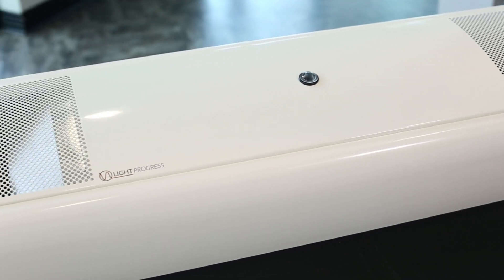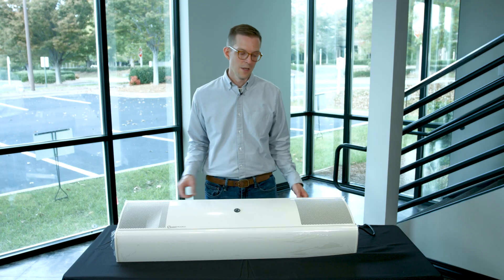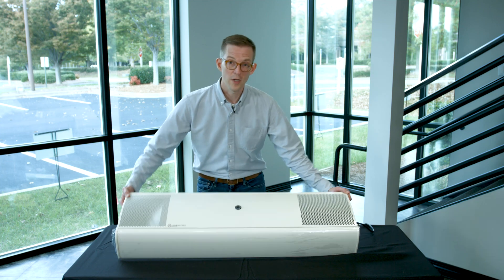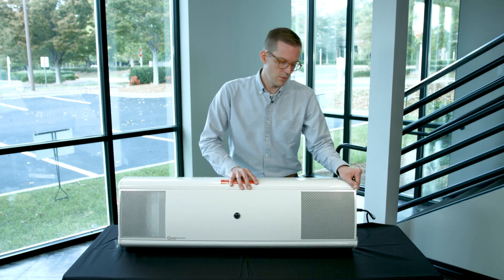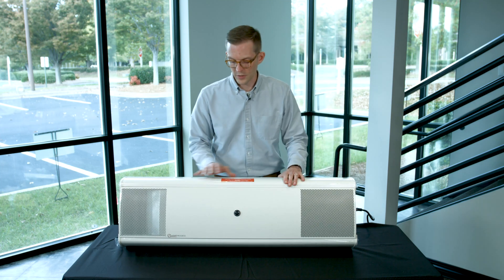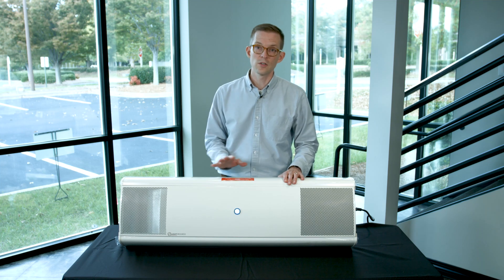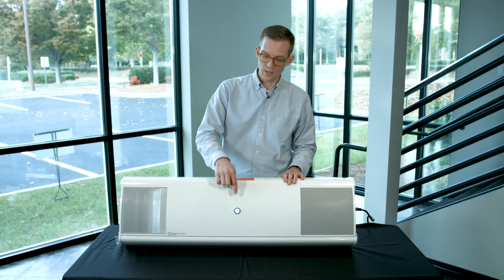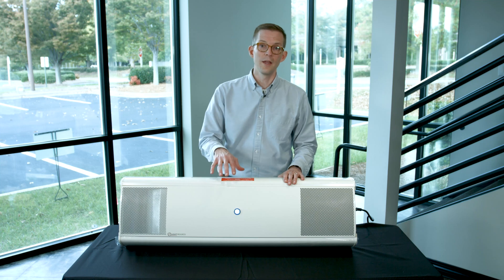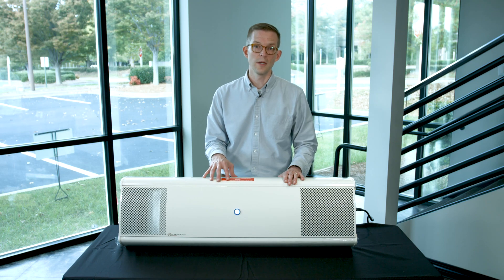At this point we've installed the UV lamps in the center of the unit and plugged it in. I'd like to go ahead and show it to you in operation. I'll pull the unit up so you have a better view and turn on the power switch. When you energize the unit, the fan starts circulating air and you can see the blue light through the sight glass in the center, which gives you an indication that the UV lamps are operating in the center of the unit.